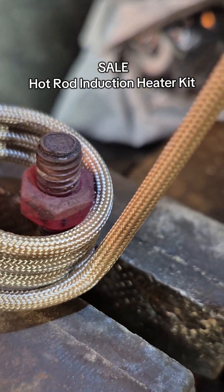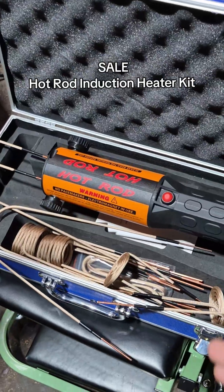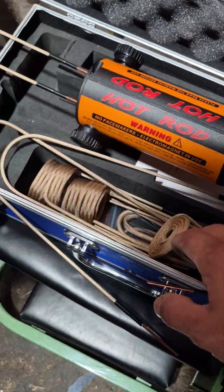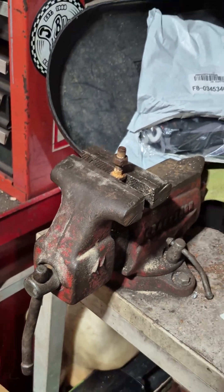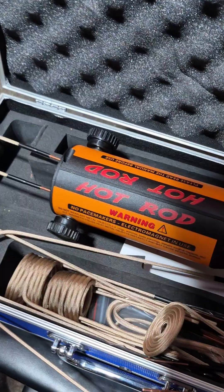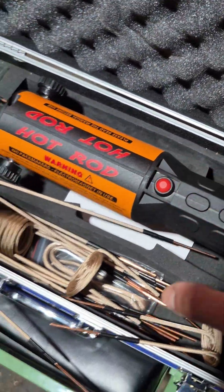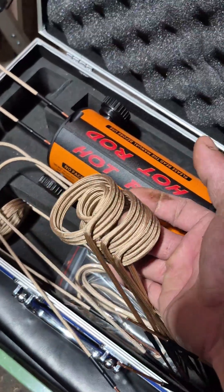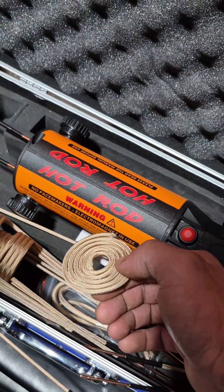Notice the nut is getting red and the bolt isn't — that's what you want. Today we got this hot rod induction heater. It's a great little 110 induction heater, perfect for rusted bolts, especially working in tight areas or rusted nuts. If you live in a rust belt, this is a necessity. There are different models available; this is the one with all the bells and whistles. It all comes down to how many attachments you want — different coils, surface coils, bolt coils, everything.